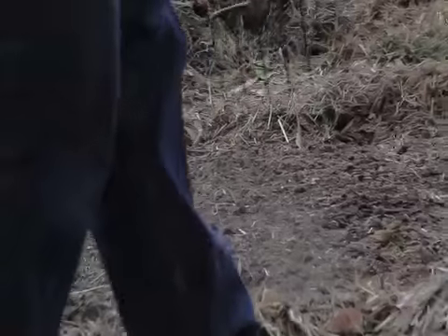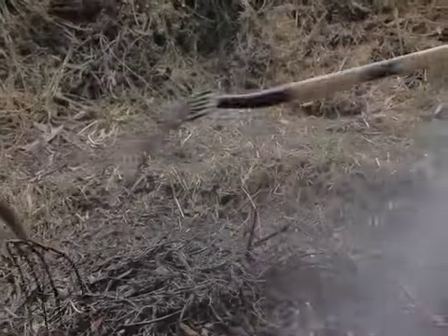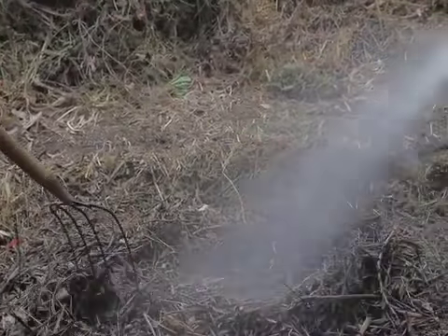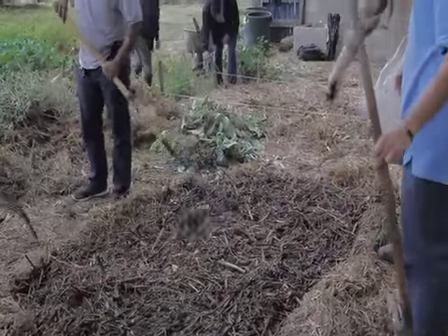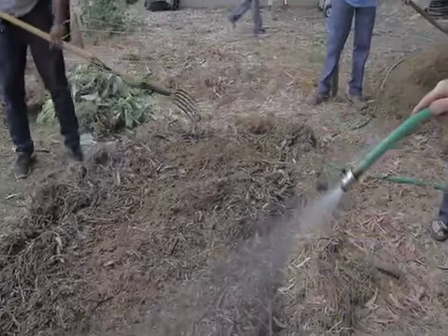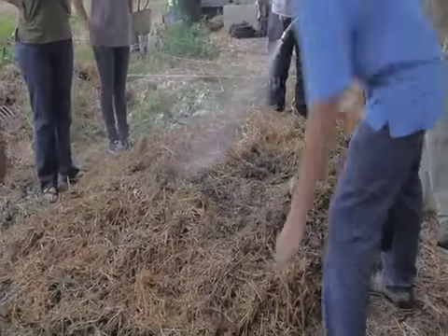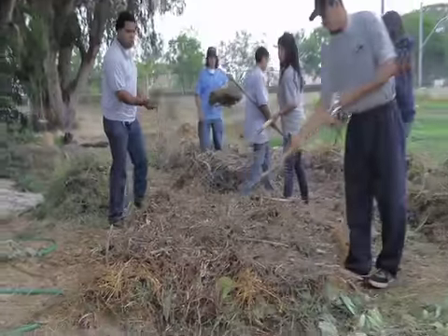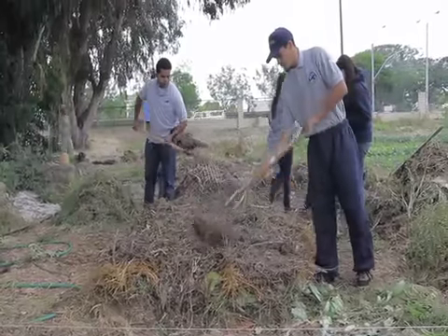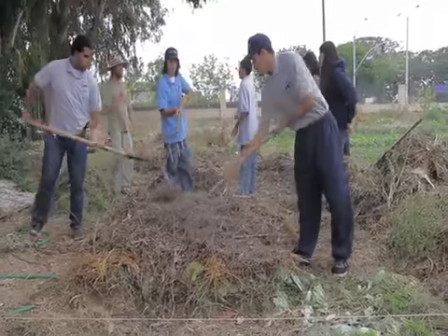We're putting all these materials together in different layers in correct proportions — it's pretty flexible, but you can see in this pile the kind of proportions we're using. As the pile is completed, it's going to heat up to a peak temperature, usually around 160 degrees. Once it reaches that peak, we turn the pile, and we keep turning it until it doesn't peak anymore and is at ambient temperature outside — that's when the compost is completed. That will take about five or six turns, and anywhere from one to two months, depending on how finely chopped the vegetative material is before we begin.